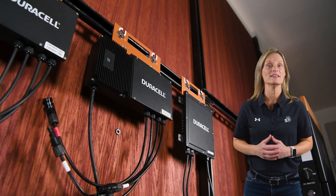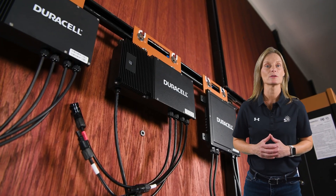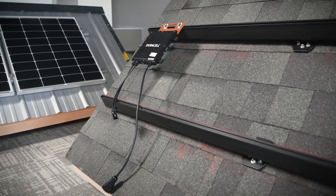With their NEMA 6 IP67 rating, these units are fully sealed against dust, rain, and snow. Once they're mounted, they're ready for decades of outdoor exposure.